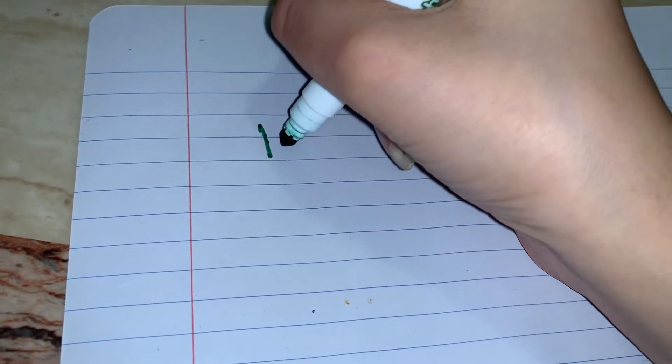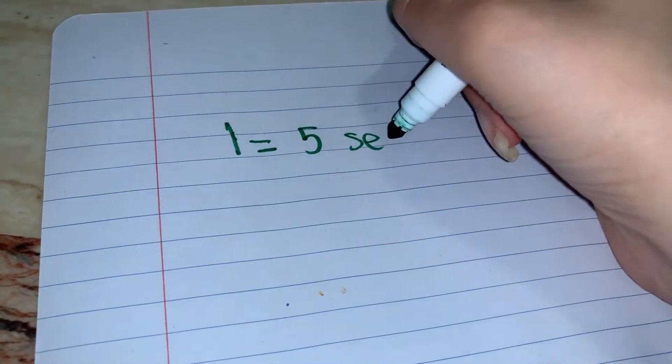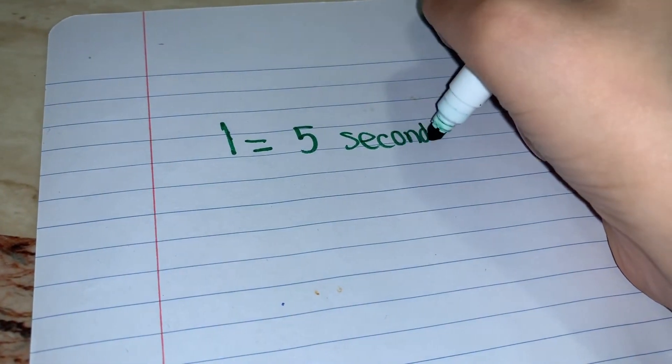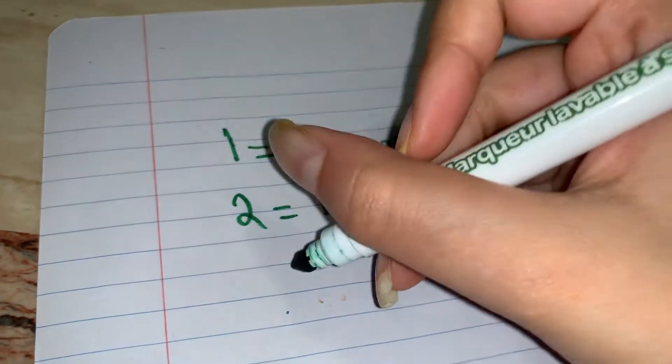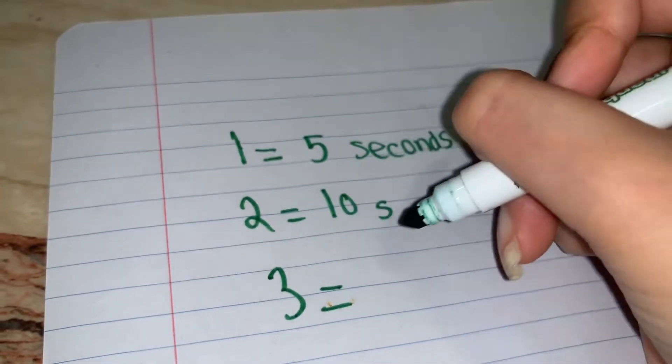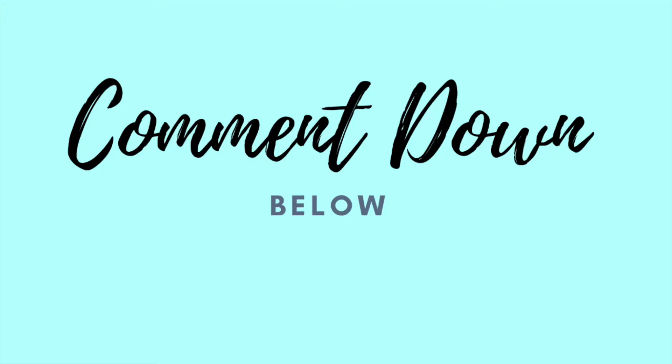If you choose to do something which requires you to do it for a certain amount of time, such as a plank, you can choose how many seconds per each number. You can also adjust the exercises to whatever type of workout you want to do. Comment down below some exercise ideas that you like and that everyone can use.